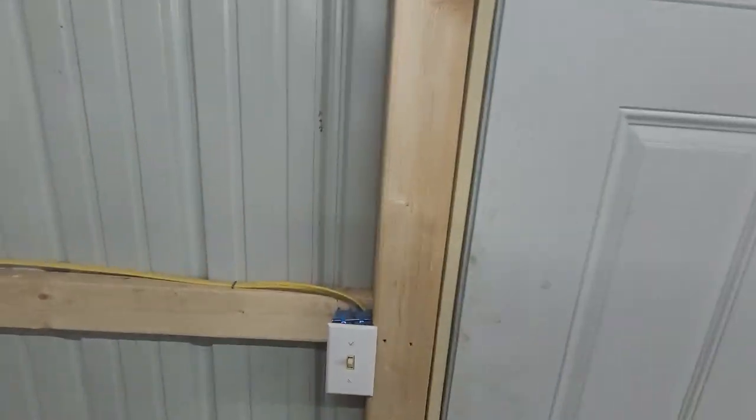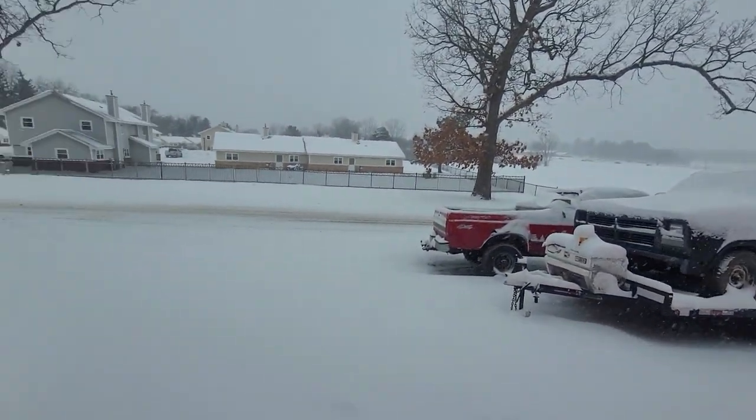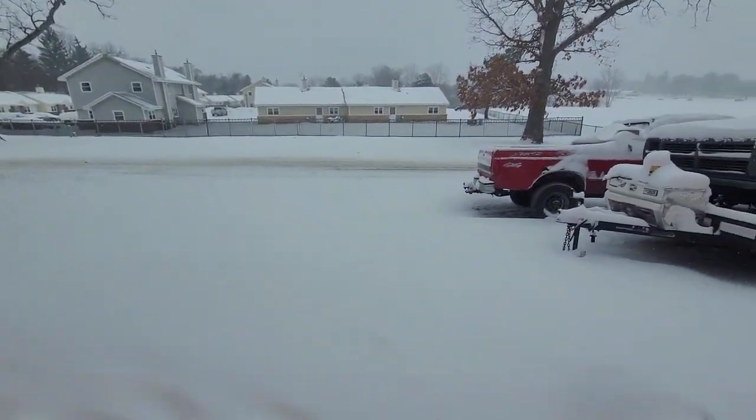Ladies and gentlemen, welcome back to The Driveway Engineer. Welcome back to Gun Metal Customs. We're all having a bit of weather — I think the whole country is today.